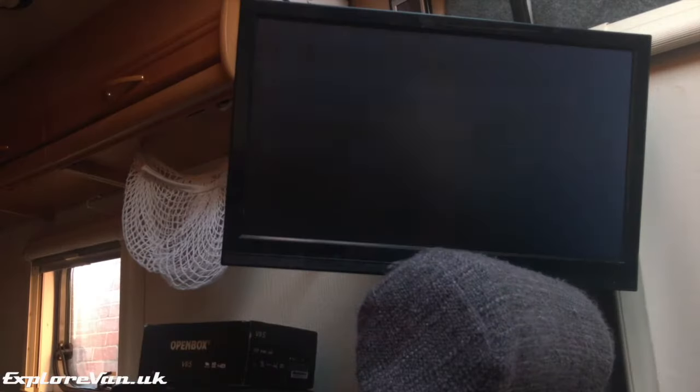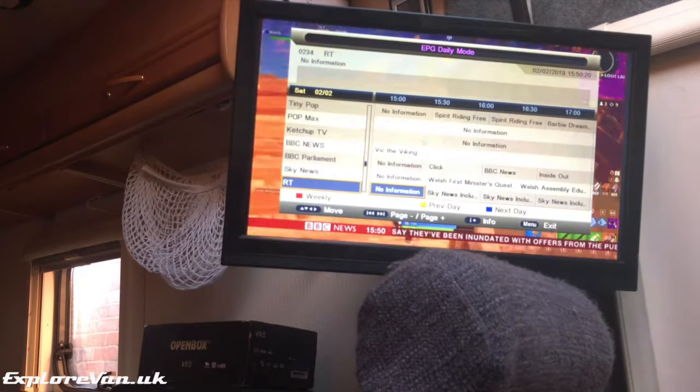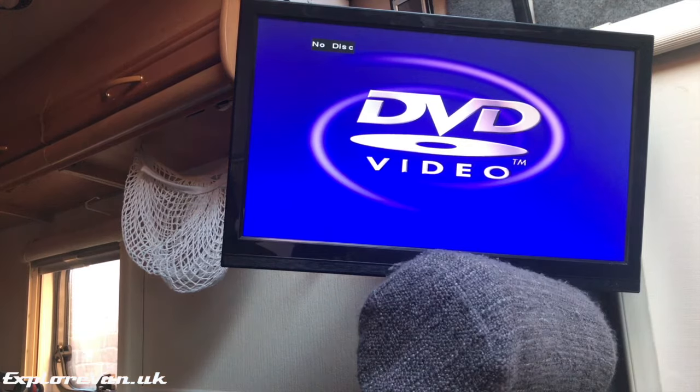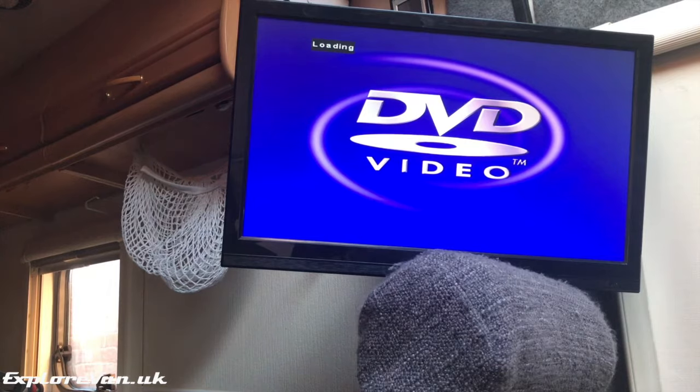All you need to do is get into some shops and look for a TV that has an external power supply and an input voltage of 12 volts. We very rarely use the DVD player on the TV, but it's nice to have one without having to carry an extra box around.